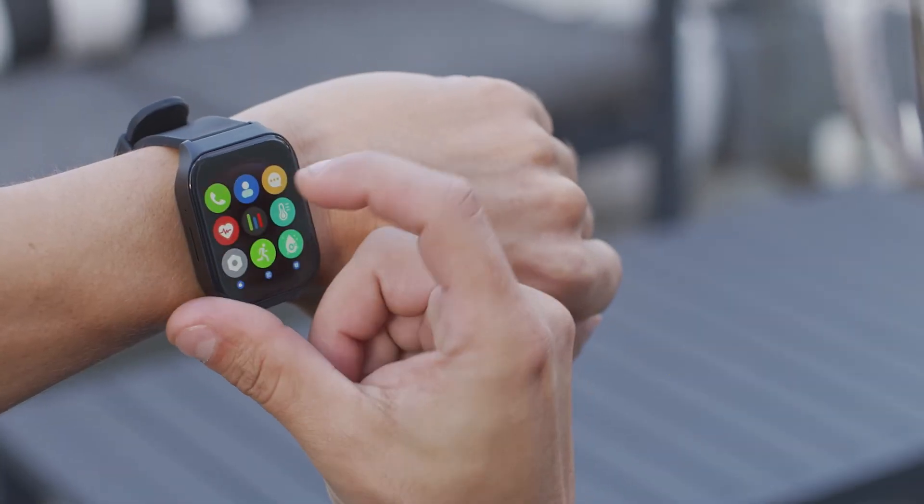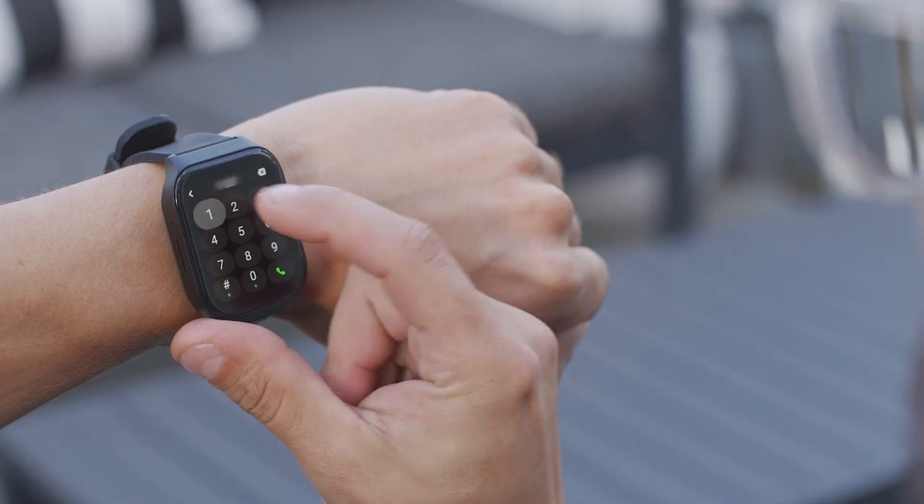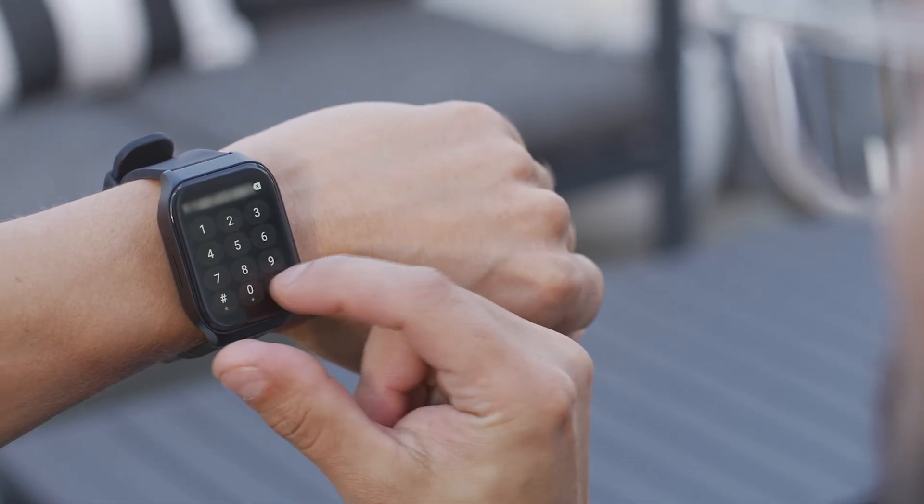To make a phone call, press the phone icon in your main menu, then follow the prompts. Your call can be made on speaker mode or via Bluetooth.